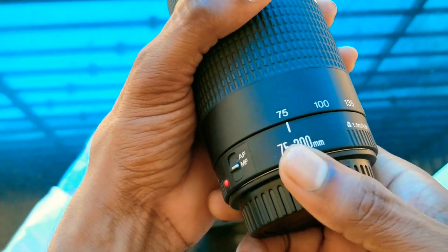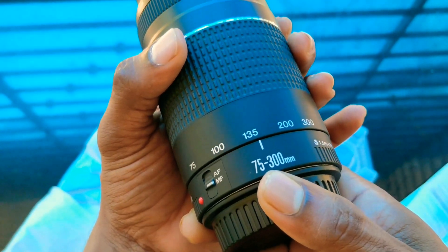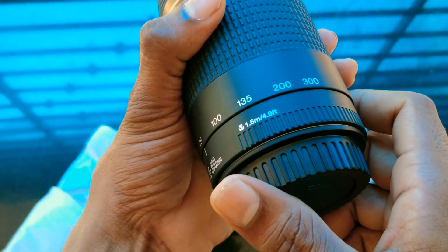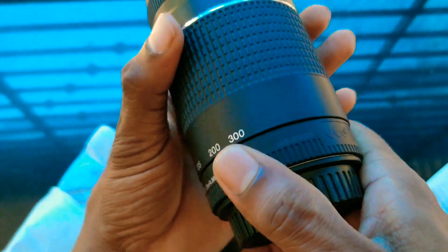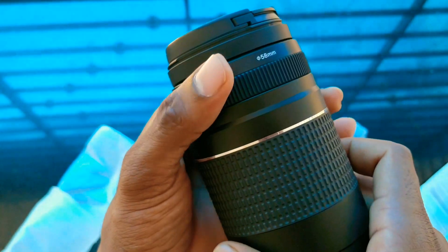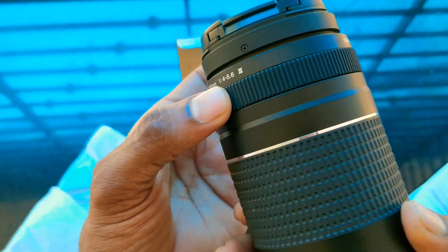The focal length is 75 to 300mm. The minimum focus distance is 1.5 or 4.9 feet — it's a short focus distance. I'm going to get the filter size, which is 58mm.